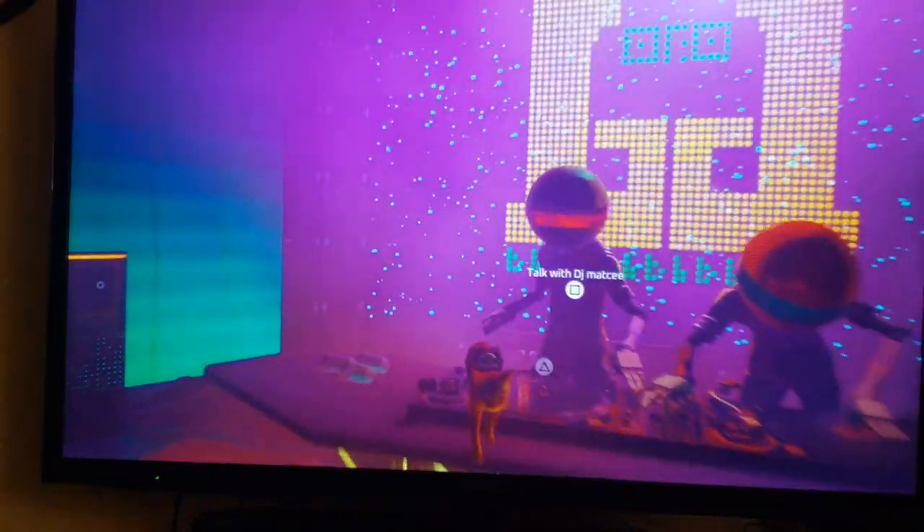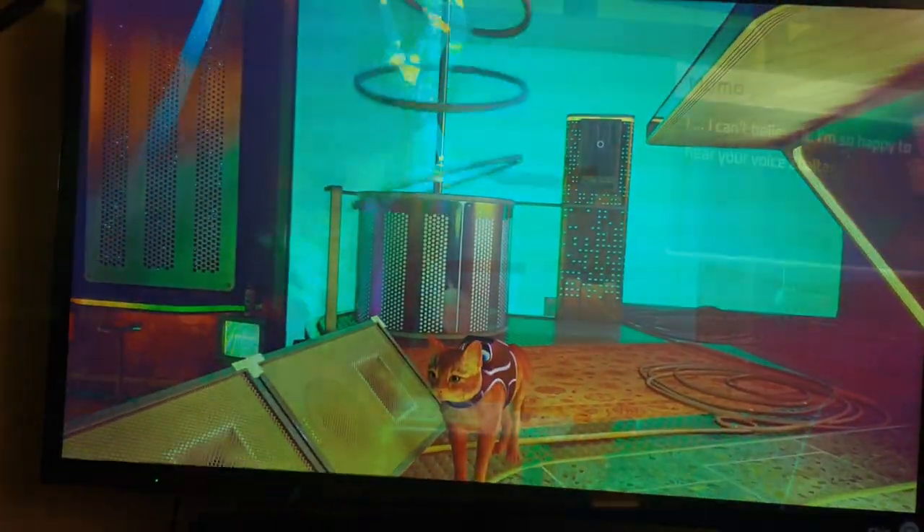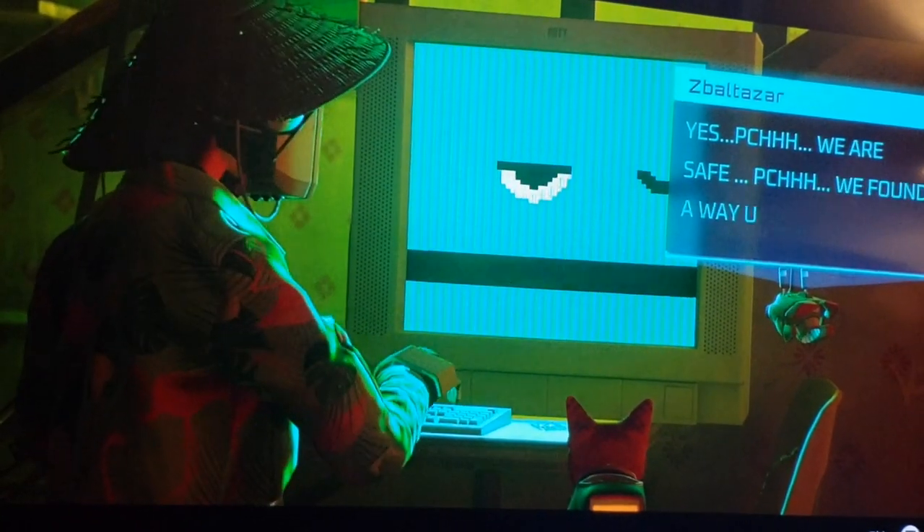Greetings fellow gamers! Over the weekend I did a quick playthrough of the new game Stray on the PS5. From the very start I was completely in love with this orange feline and I knew I just had to customize something as fast as possible.